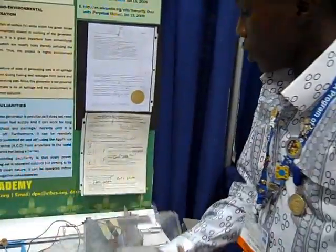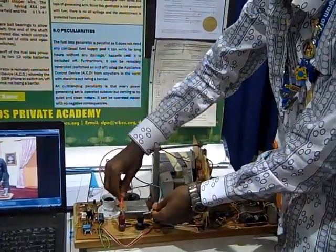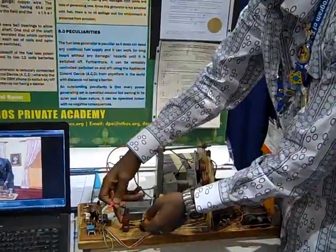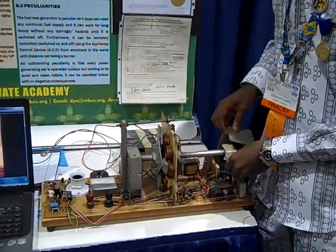My partner here will take you through the methodology. This is called the Fuelless Power Generator. What happens is that at first we connect these two 12-volt batteries to the battery terminals. After that, we switch on the whole appliance, the whole setup.